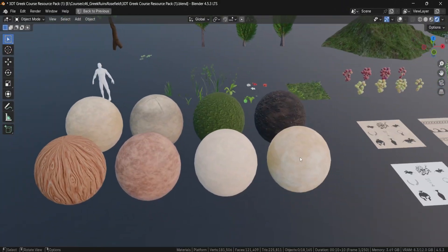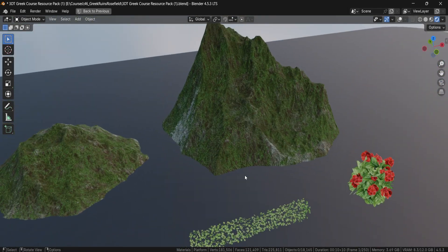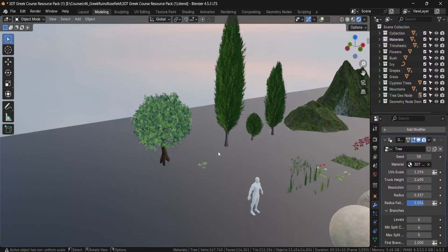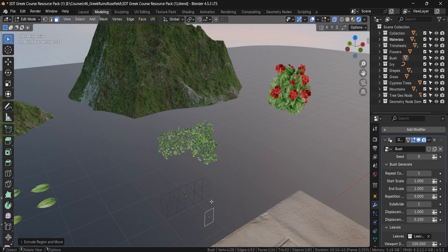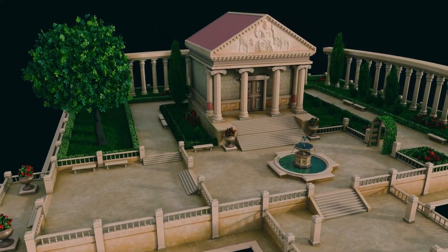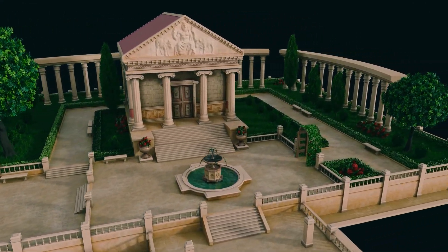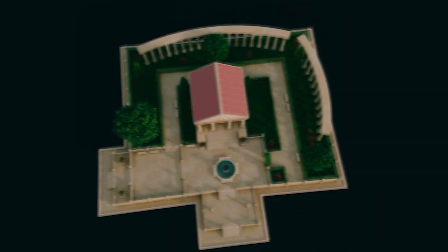You will download a tidy course pack with the environment blend, the modular kit, trims and decals, foliage node setups and reference sheets with human scale right beside your assets. The idea is simple — remove friction so you can focus on learning and creating. By the end you will have a complete Greek temple and garden scene, a reusable modular kit and a presentation-ready render you can proudly add to your portfolio.